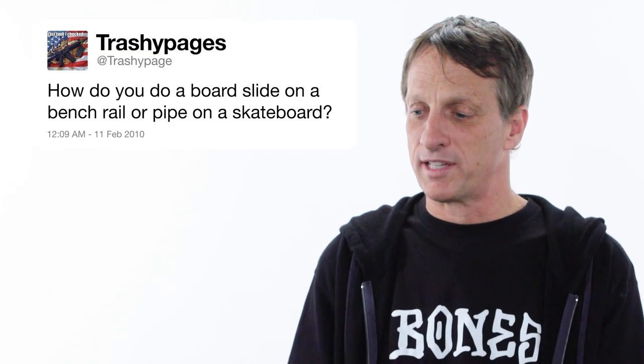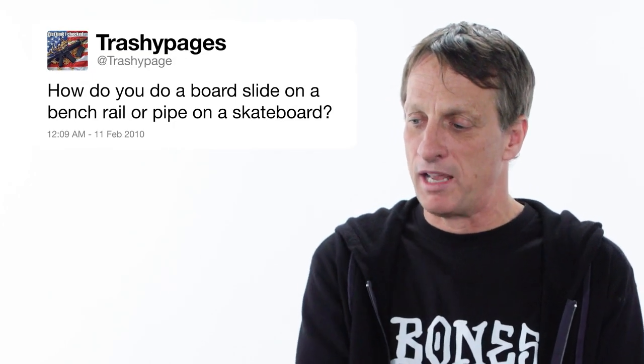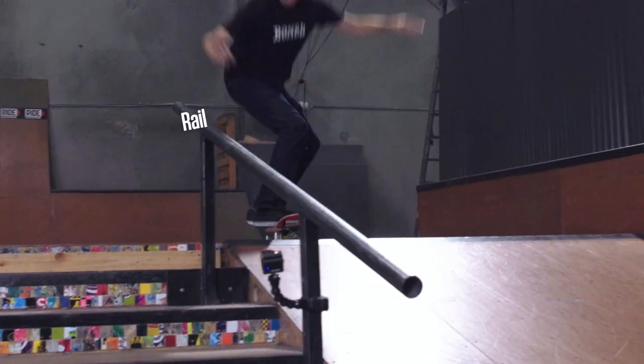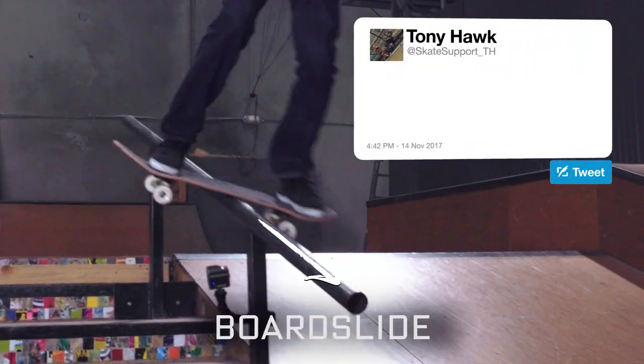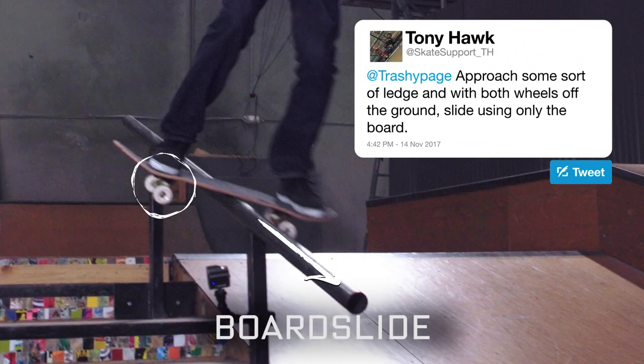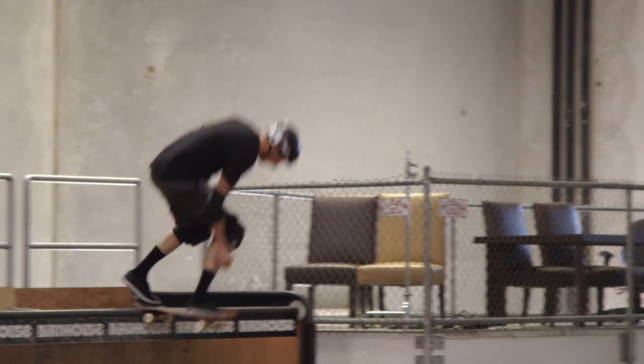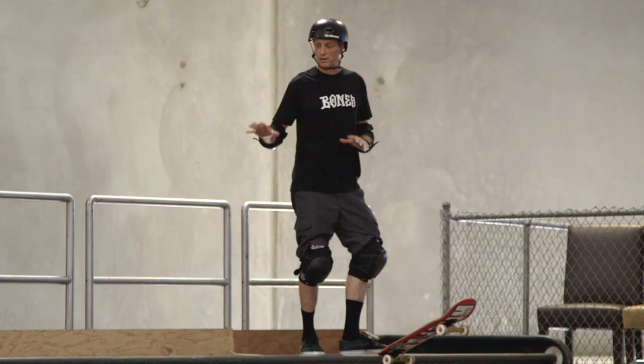How do you do a board slide on a bench, rail, or pipe on a skateboard? I can show you the difference between a board slide on a rail and a board slide on a ramp right now. You approach some sort of ledge and then you slide using only the board — the wheels are off the ground. This is what a board slide looks like on vert.